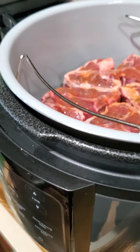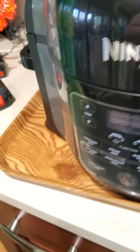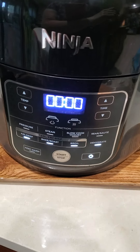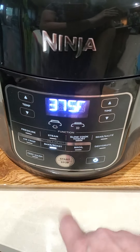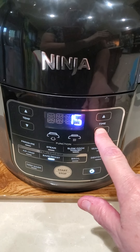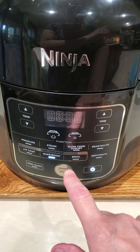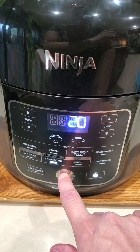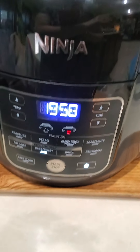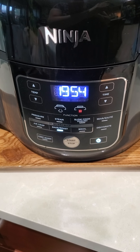Since my hand is still all greasy, I guess I should have put gloves on. Close the lid, turn the puppy on. I am going to do bake/roast at 375°F and I'm going to go for 20 minutes, because all the videos are saying anywhere between 15 and 20 minutes. And I am going to hit start.